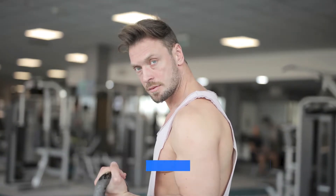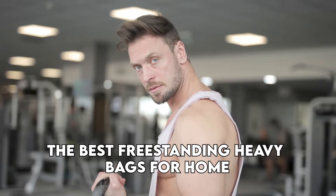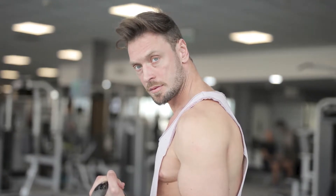Hey guys, this is Charlie from Fitronic, and welcome to our video of the best freestanding heavy bags for home. Watch until the end to know which is our best recommendation from the list.